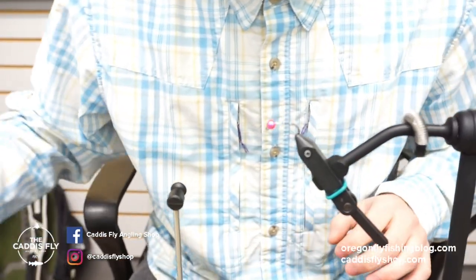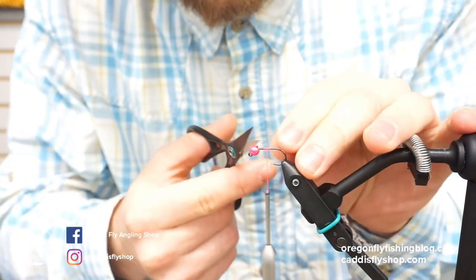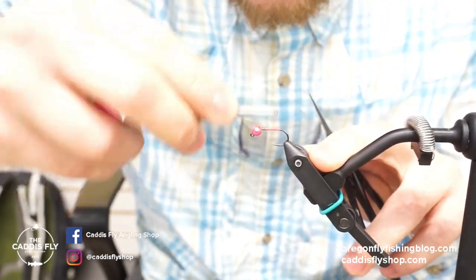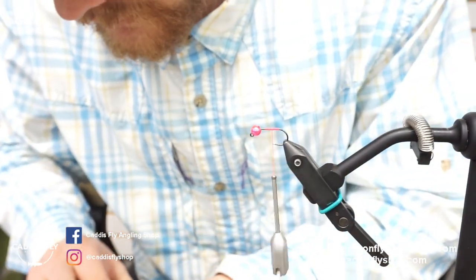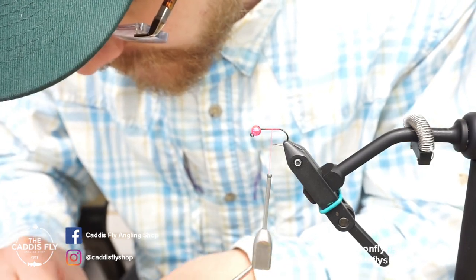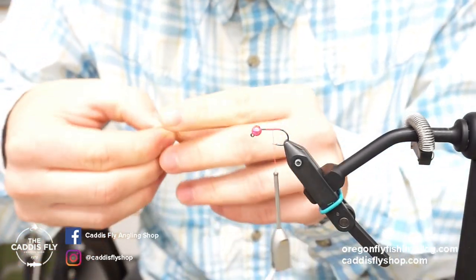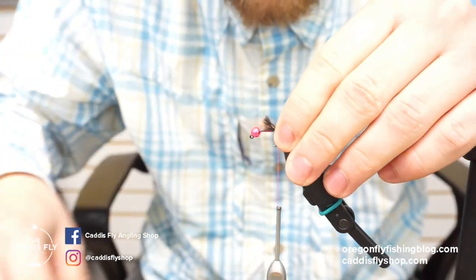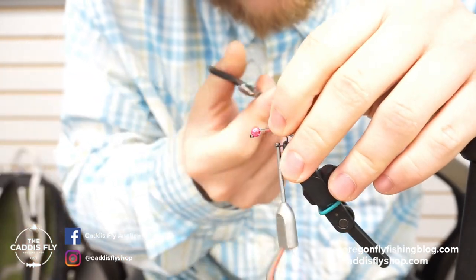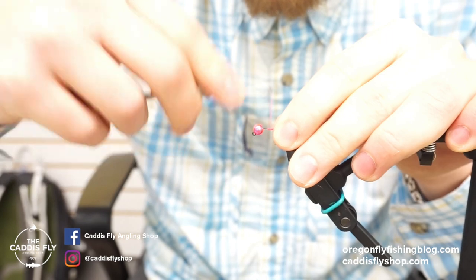To start this fly I like to do a couple of wraps right here to secure my thread. Part of the reason why I chose this pattern to explain how this rake works is that to do the tail for the fly you actually trim off some of the guard hairs from the mask. The rake makes it really easy to get some of the guard hairs out — you can kind of get a little pinch down here, makes it really easy to get a little tail back here. Otherwise it's super hard to get the guard hairs out; it kind of separates it so you can get exactly what you need. Put a little tail in right there, looks super buggy, and secure that with some thread wraps.